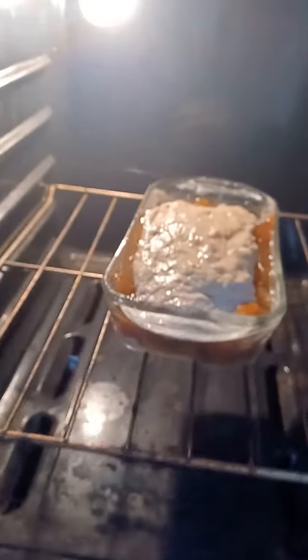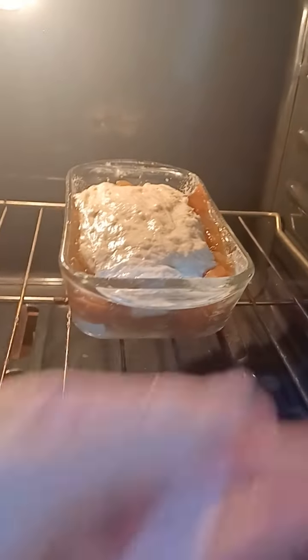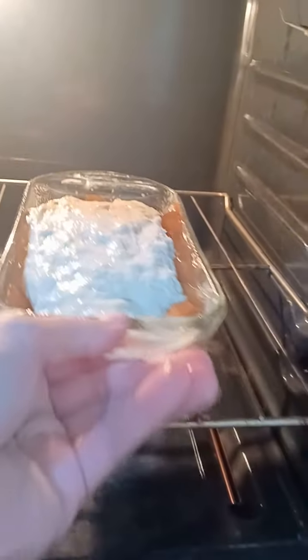I'm going to open the oven here and drop it in just like so. This is going to be kind of cool. I'll probably put it in the middle — actually, let's do it closer. Kind of a view. Yeah, I think that'll work.